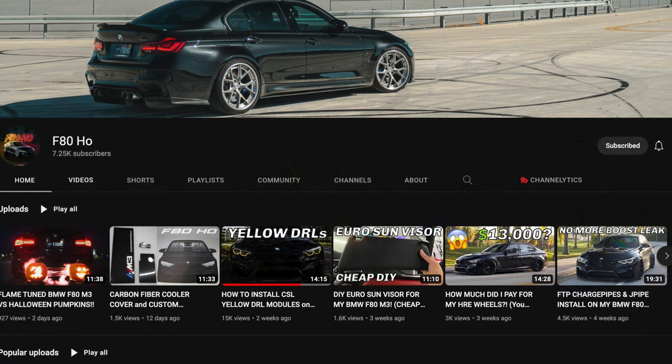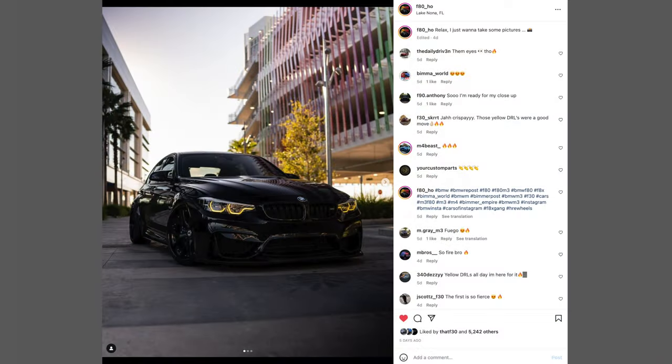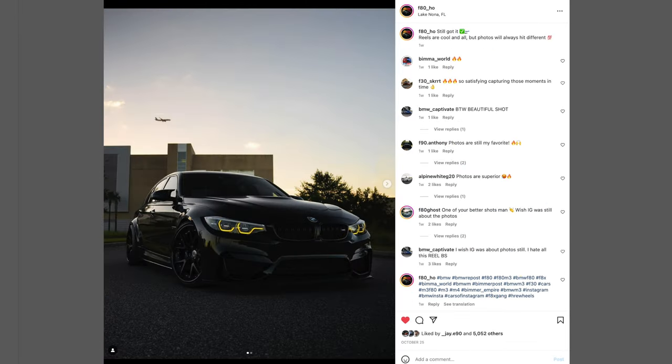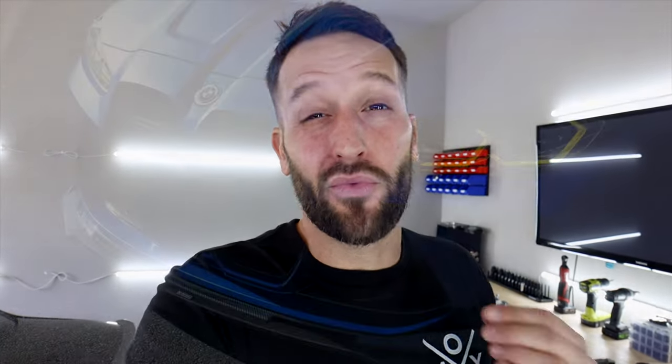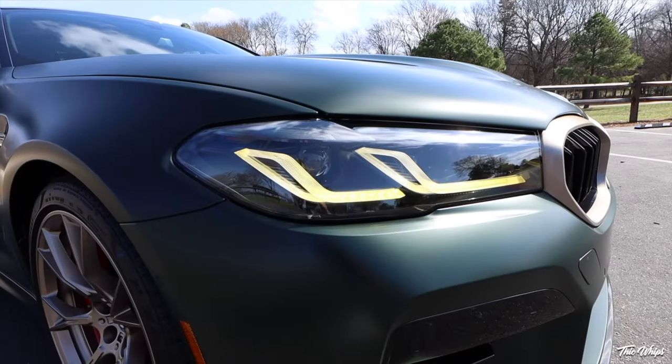Big shout out to my buddy F80 Ho — you guys might know him on YouTube and Instagram. He has a black F80 that looks super good, it's all murdered out. I think the yellow suits his car really well because yellow and black go really well together. I don't know if I'm convinced it's going to look good on my car though. I feel like Alpine white and yellow isn't the best combination, and more specifically I think these chips look really good on the G8X cars but look a little out of place on the F8X cars. The idea of doing the yellow is to replicate the CS model cars.